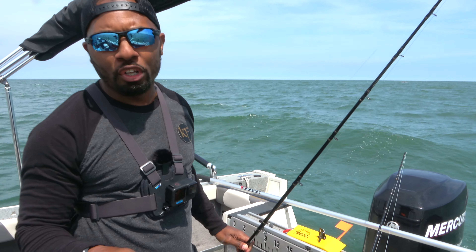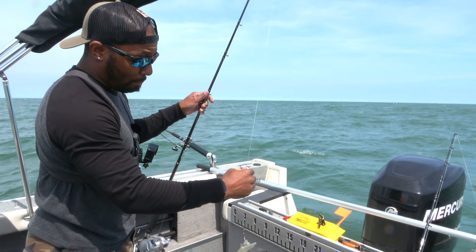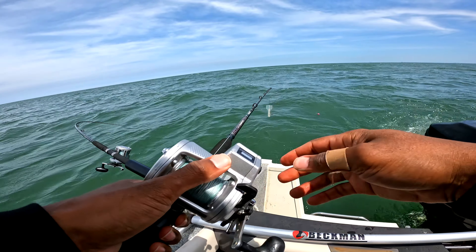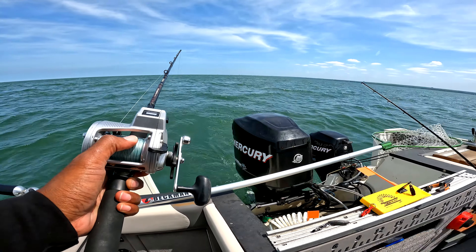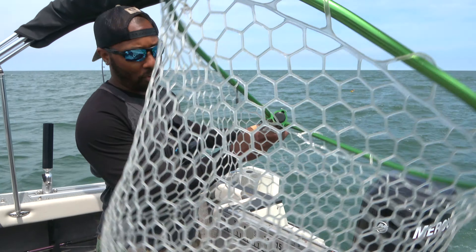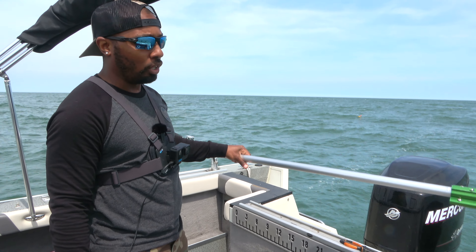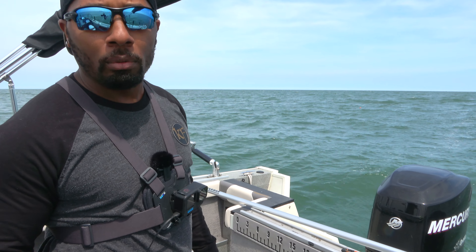So nothing on that one. Out here on Lake Erie, you can only have three poles in the water per person, so you make sure you abide by the rules they have. We got this out; we're going to put it in the water, reset our counter, and have that go back about 55 feet. And for catching the fish, you're going to need a really good solid net. Today we have a Beckman net that's about six feet long. You definitely need a good net, and possibly even a backup net on board.